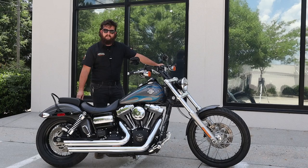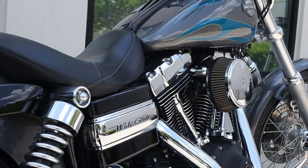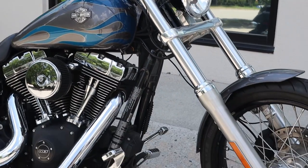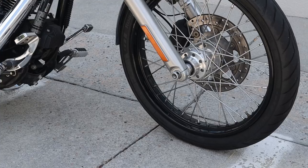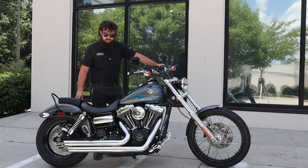Super cool thing with Dyna Wide Glides - they're a Dyna. This one in particular is rocking that 103 Twin Cam. The Wide Glides are known for a little bit further raked out front end, so you get a little bit more of that old school chopper look, but you still get a bike that can handle very well. This bike in particular is decked out with a few extra accessories.